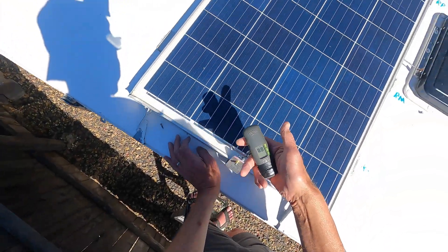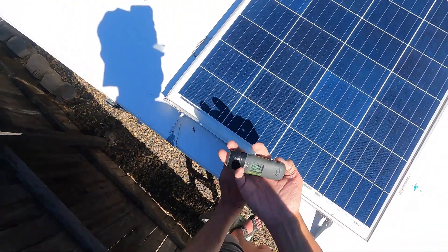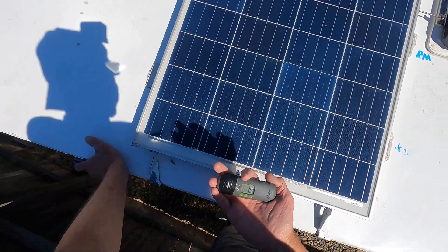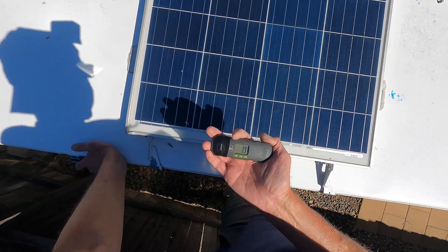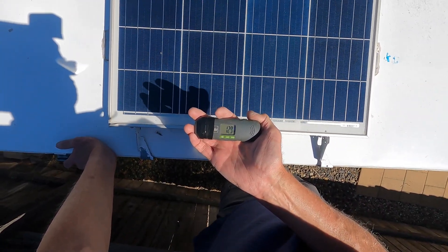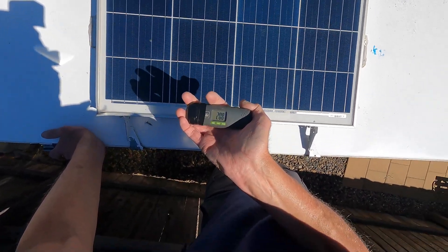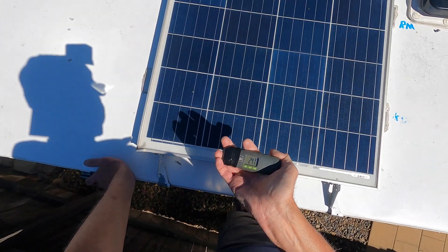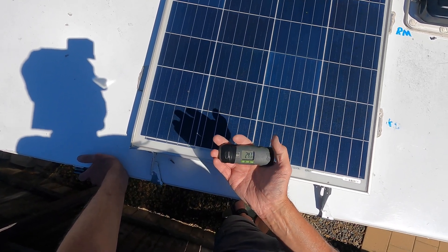Let's do one more on this end. I don't see it budging, but we'll just check one more time. Two pounds... 12, 15, 20, 24 — 24.7 pounds peak.